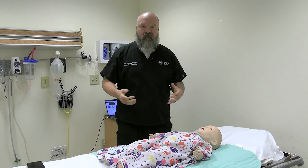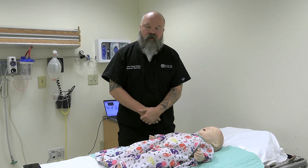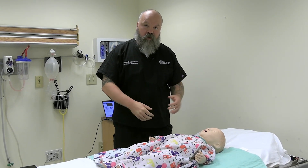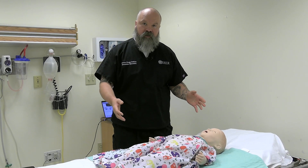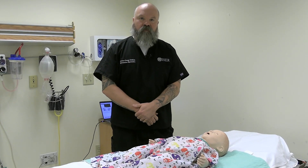Hello, welcome to Wiser. My name is Clinton. I'm a simulation specialist here and today we're going to talk about SimBaby. SimBaby is a high fidelity simulator made by Laerdal. Today we're going to go through all of its features and applications and show you all the fun things we can do with SimBaby, so that when you come into our center you're comfortable and ready to go.